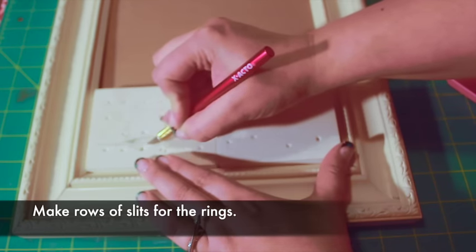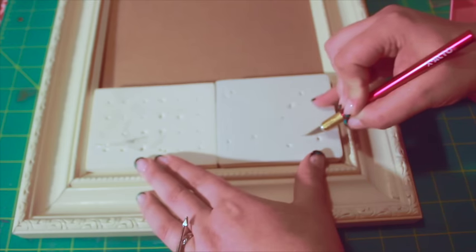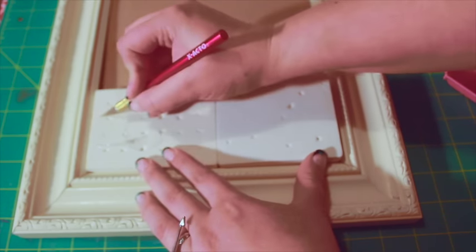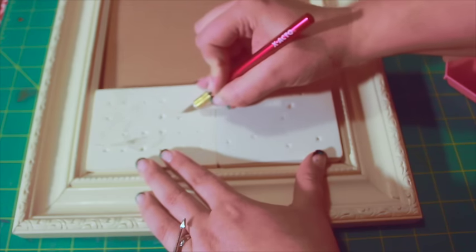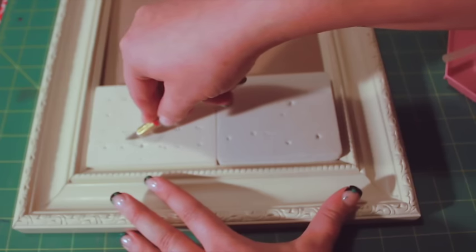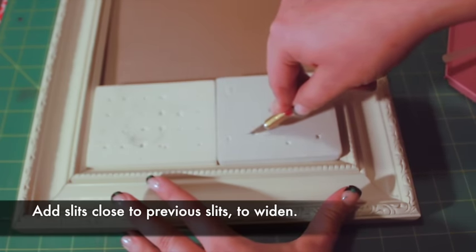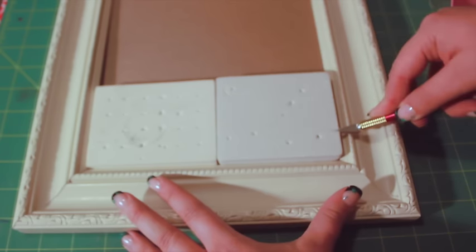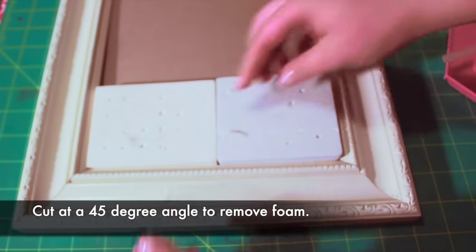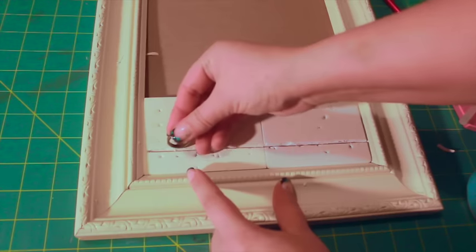Use an X-acto knife to cut rows of slits in the foam. Use caution as the blade is very sharp. Widen the slits by adding a second slit close to the first, then holding the blade at a 45 degree angle to slice out the foam between the slits. Check that the slits are wide enough to insert a ring.